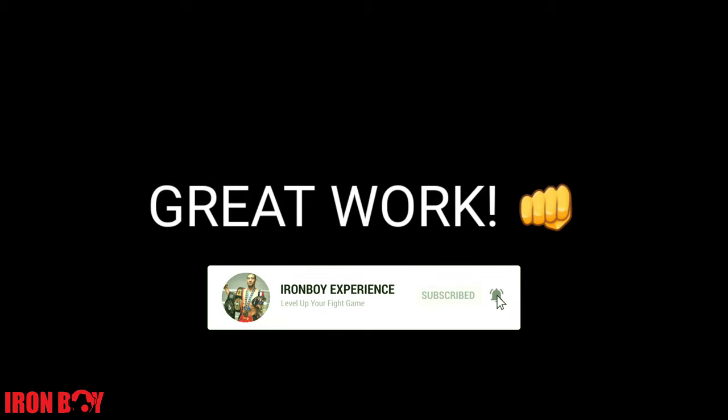Great work! Thank you for watching — don't forget to subscribe, and see you guys in the next workout.